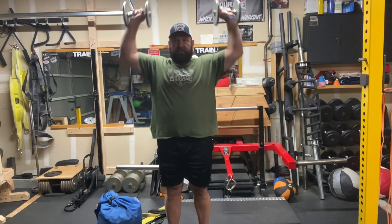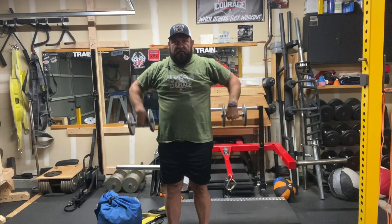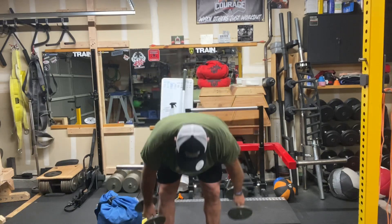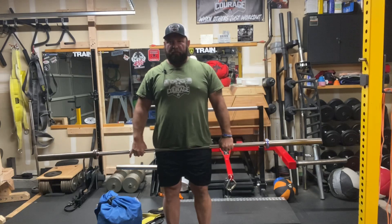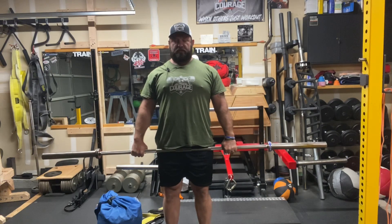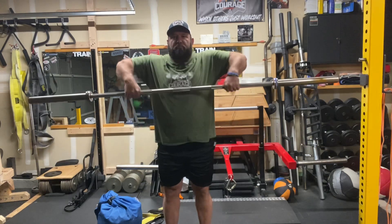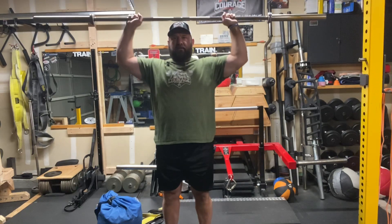That was the dumbbell version. Now with the barbell, go a little wider. Again, standing up really straight, head in neutral, slight chin tuck, shoulder blades back, lats tight. Pull the bar up, external rotation, up to the top, back down.